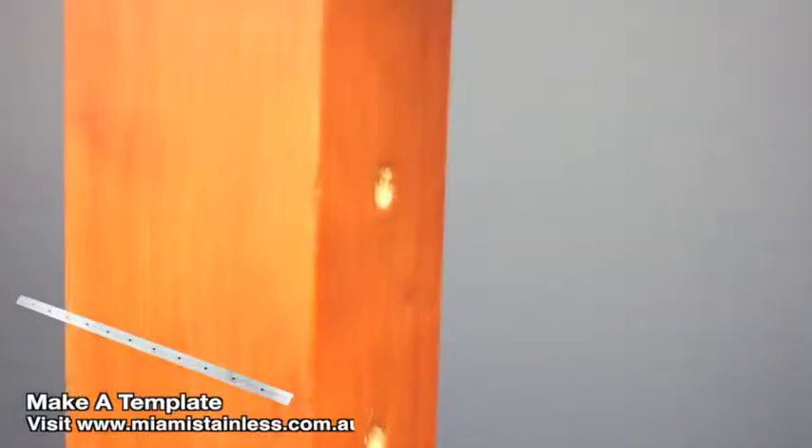To learn how to make a template for drilling holes, visit the resource section at miamistainless.com.au.